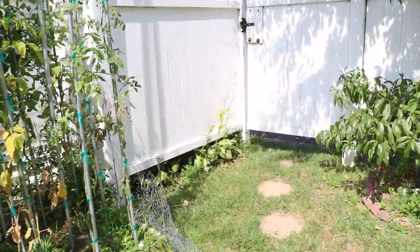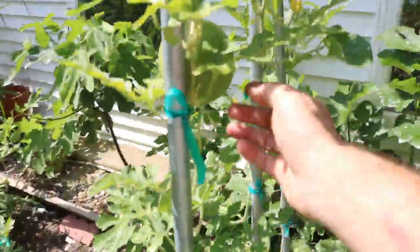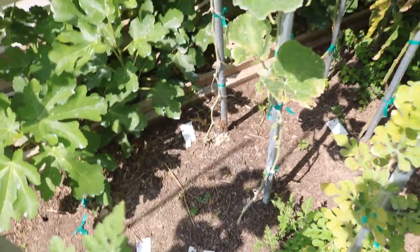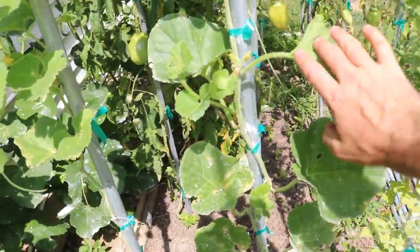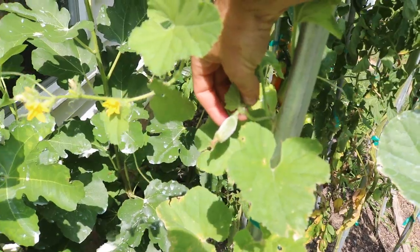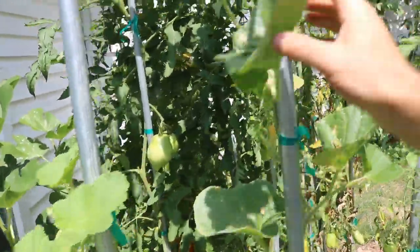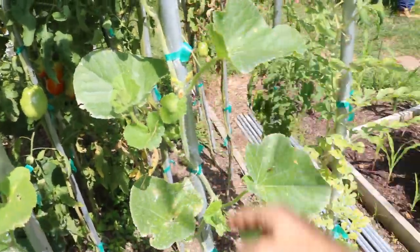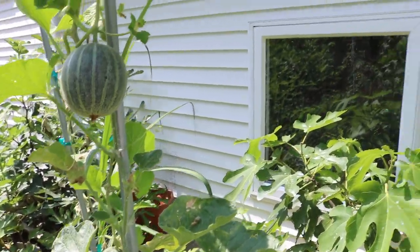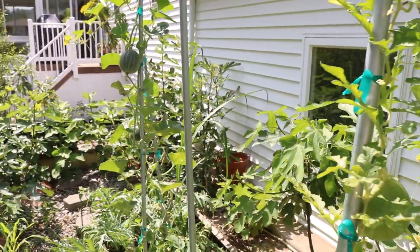Over here we have fruits like melons — we had our cucumbers here and there's still some watermelon over here. Here's another watermelon right here, and we have a couple cantaloupe and musk melons growing on this side. This guy isn't off to the best start, but this fruit here may set, and this guy is actually growing quite vigorously — he's all the way up to the top of the pole. My buddy Adam is growing melons vertically as well, up against the trellis. Really beautiful setup — shout out to Adam.